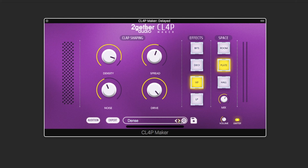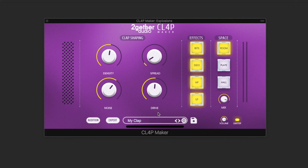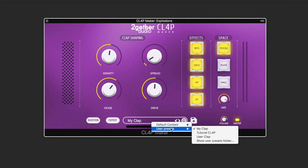You'll also find some effects claps with beat crushing and decimation. If you wish to save a preset, right-click, enter a name and click on the save icon. The preset is now available in the user presets drop-down.